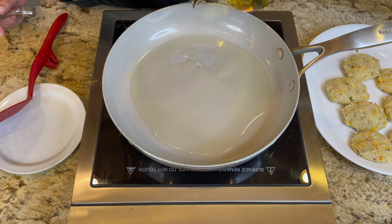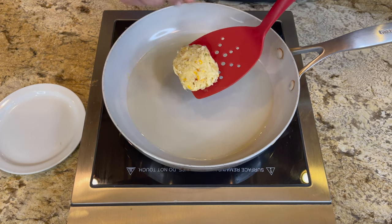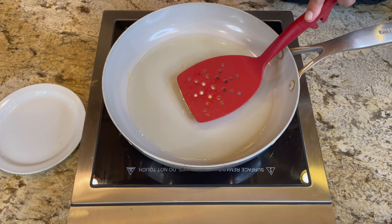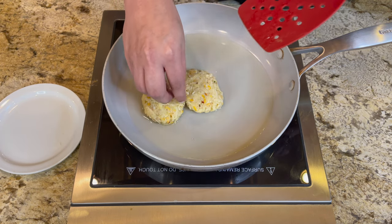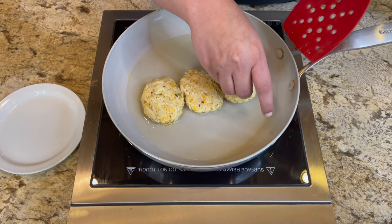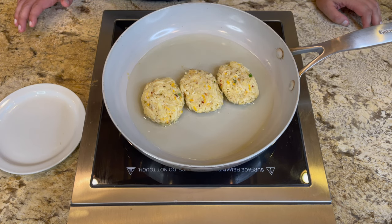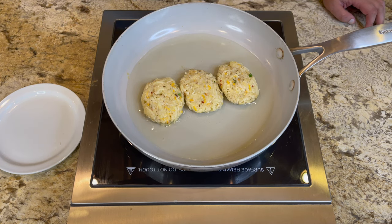In a frying pan, add a little pool of oil — we used canola oil — and bring it up to temperature so the hash brown sizzles when it goes in. Carefully lower the hash browns in with a spatula so you don't splash the oil, and flatten each one a bit more with the back of the spatula. We fried about three at a time. About seven to eight minutes per side on medium heat works well. When you bring the oil to temperature, lower the heat a bit, otherwise the outside will cook too quickly and the inside won't be done.